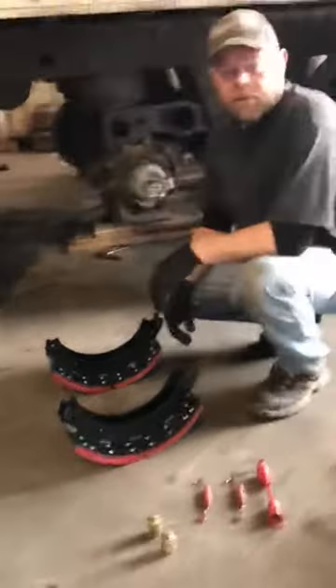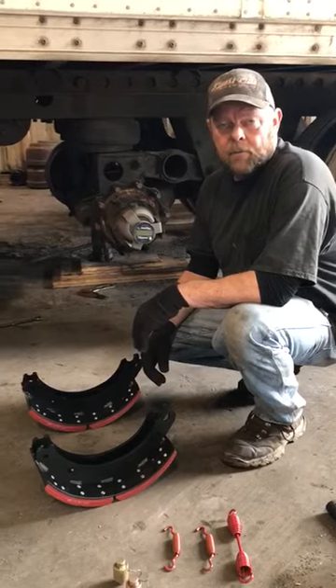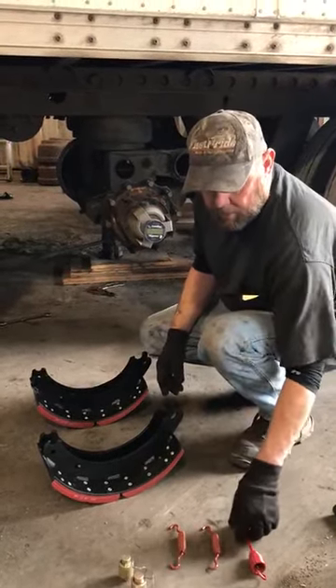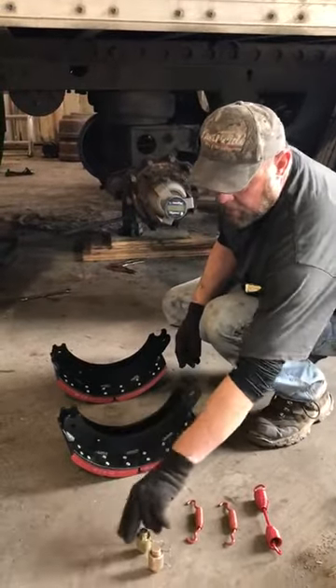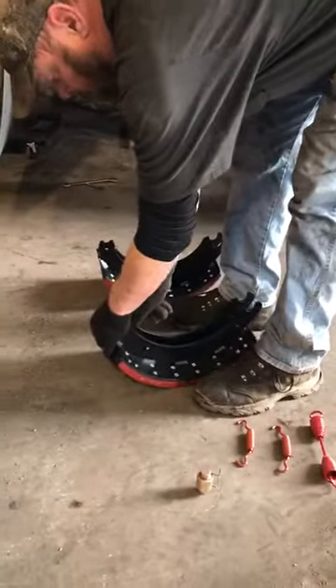Hi, I'm Shane Browning and I'm going to show you an easy way to install 4707 brake shoes without having to use a pry bar. We've got our stuff laid out, our springs, we've done got our pins knocked in, put your rollers in.